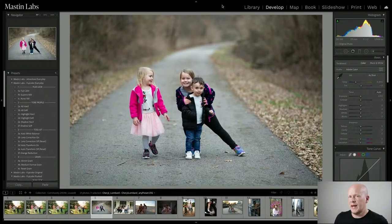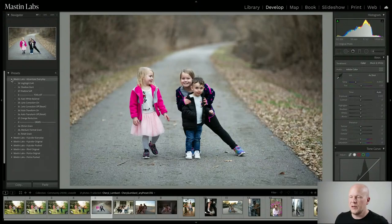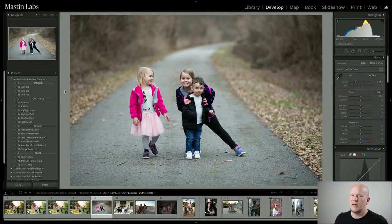This looks like a candid, nostalgic family moment, so I'm going to use what was used to capture my own childhood — Kodak Gold 200 from the Adventure Everyday pack. I love this look; it's really fantastic.